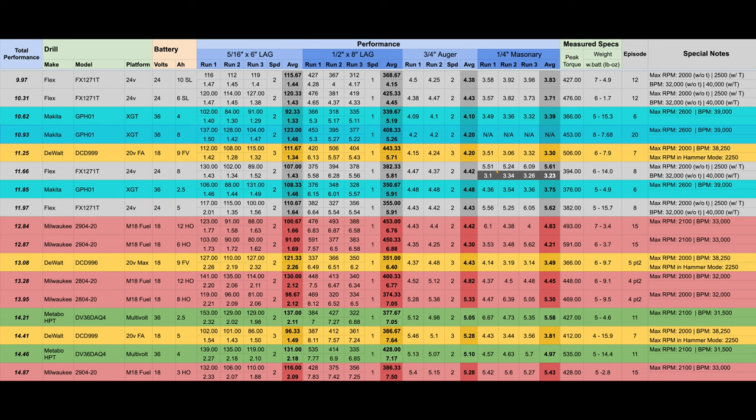Let's look at what it gained — or did not gain — compared to the 4 amp hour battery. On the light duty test, the 4 amp hour average was about 1.33 seconds with a peak torque average of 92 inch pounds. With the 8 amp hour battery we had 1.46 seconds, but the peak torque average required was about 30 inch pounds more. It only took 0.13 seconds longer, so in a way it kind of makes sense.